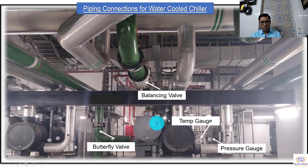Now look at the chiller valve over here. We have a butterfly valve over here, we have a balancing valve over here, temperature gauges, pressure gauges, and butterfly valve over here. This is an actual view of the installation.